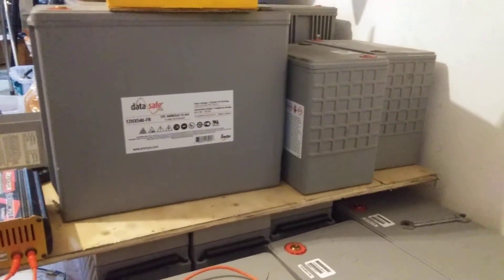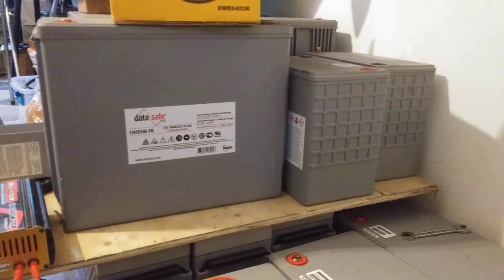I have 60 of them ready to go here in Albuquerque.